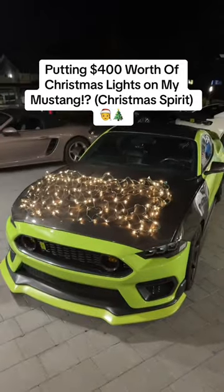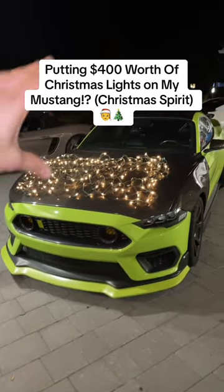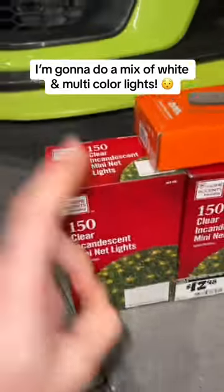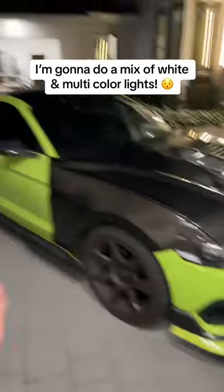Sally here is going to have the full-on Christmas spirit very soon. Multicolor lights are coming soon too on the side — we got to finish up all of this. Today we're going to be hopping on the trend and putting Christmas lights on my ESS Supercharged Mustang.